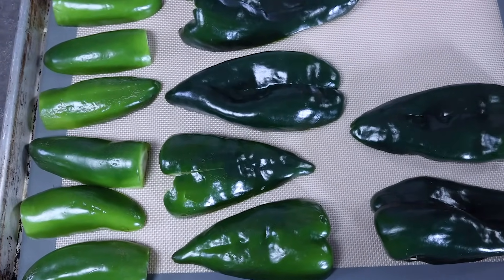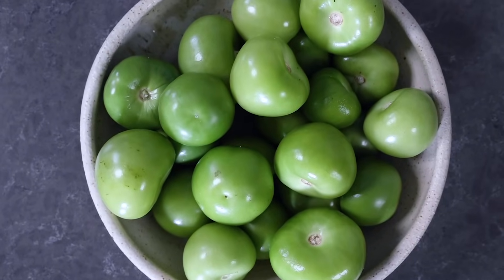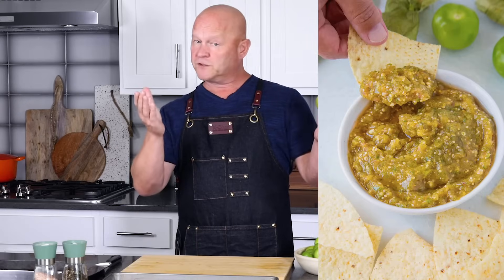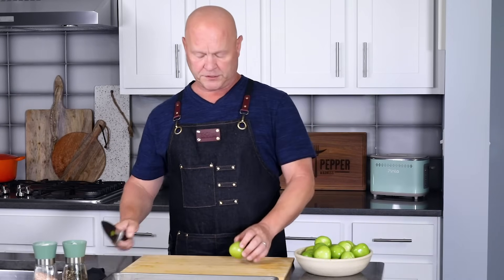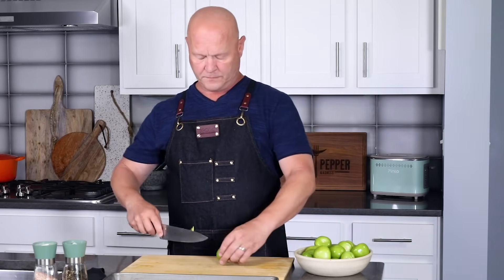I've got my peppers set, so now let me get another baking sheet for my tomatillos. I have two pounds of tomatillos with the outer husks removed — these are delicious. Tomatillos are the reason to buy tomatillos, so you can make a fantastic verde sauce or salsa verde. I'm going to slice them down the center and lay them onto a lightly oiled baking sheet — very easy.